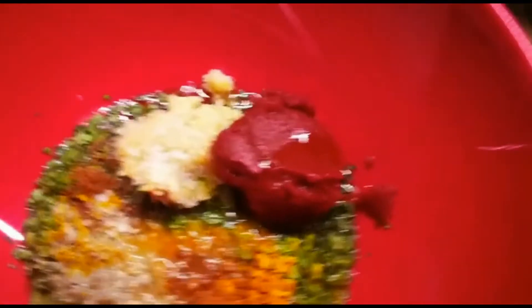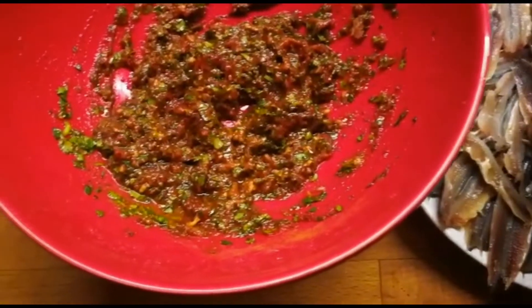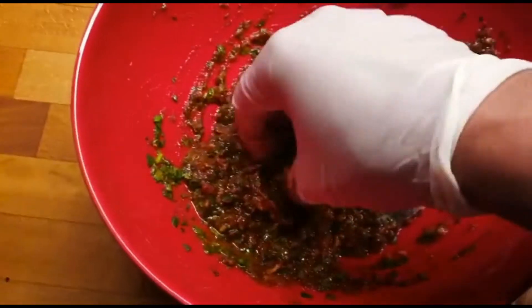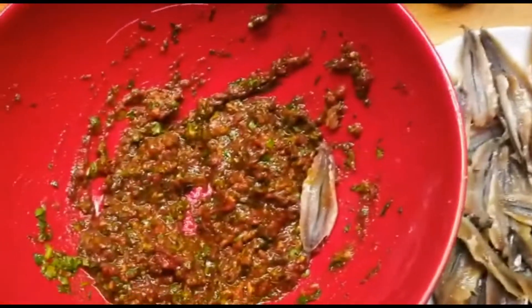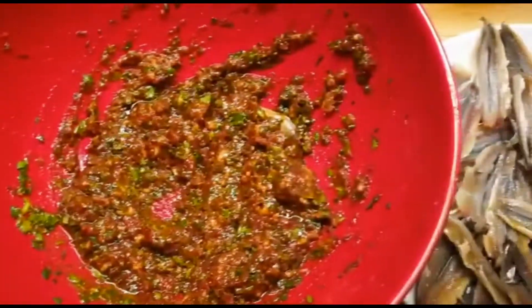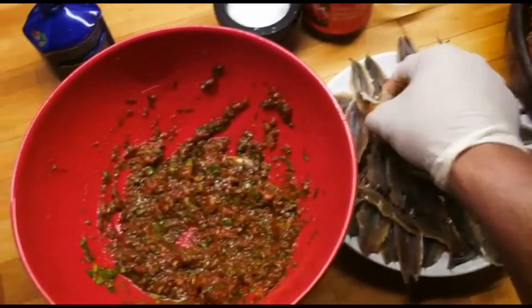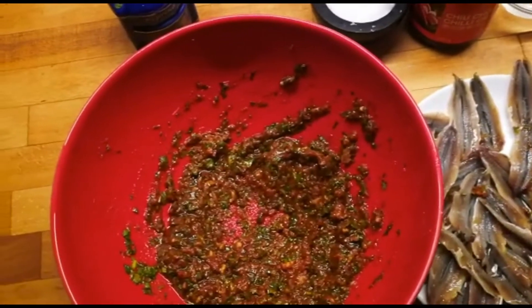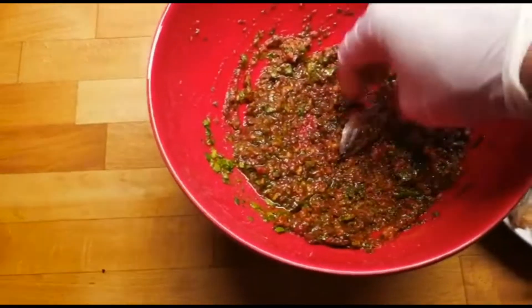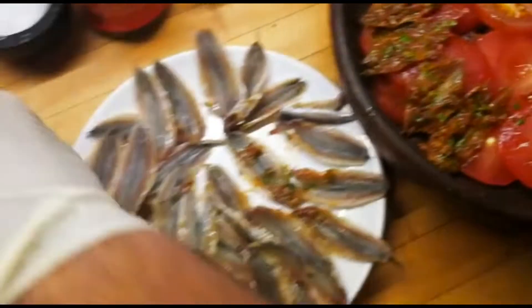So now we're gonna start mixing our spices and everything together, and we're gonna put all the entrails in here like this and place them in the tagine. We're continuing doing it like this — giving each piece a good brush with the marinade and placing it on the tagine. You can mix it all at once for the easy way, but I like to do it one by one. I'll continue the same operation and show you the final result.